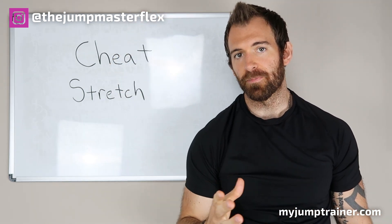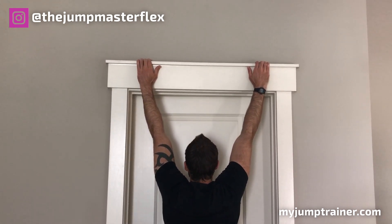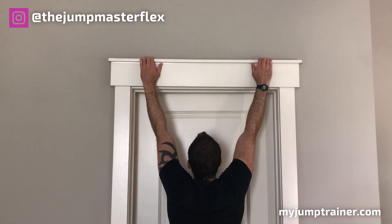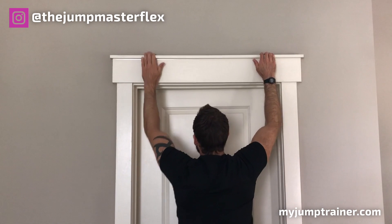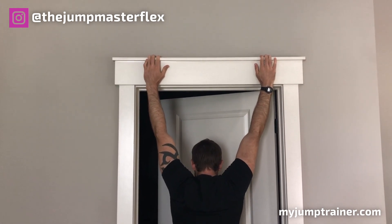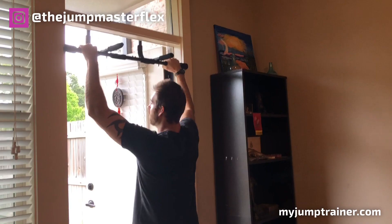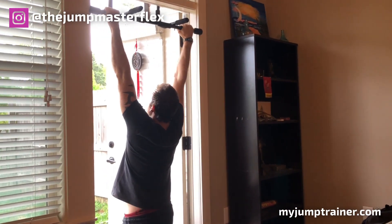Find a doorway and just hang there, really trying to stretch your body out and get your arms as high as you possibly can. If you have a pole, you can hang on the pole or your pull-up bar and just hang there — same kind of stretch. Really feel that stretching out your core and your lats.